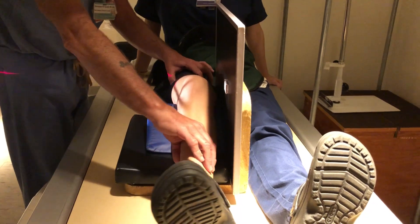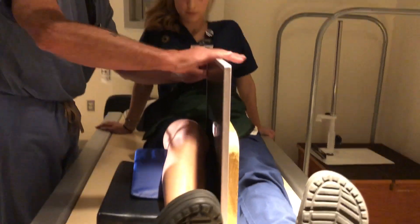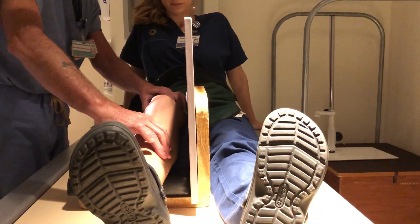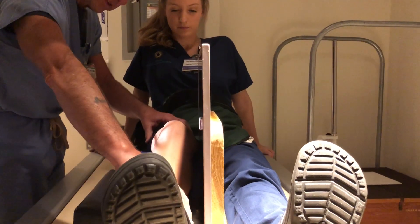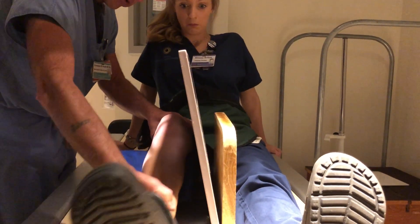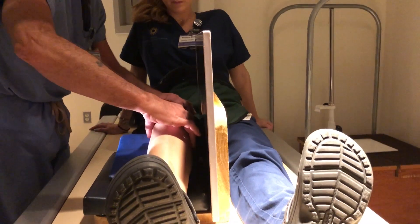Be careful of the leg being rotated this way or rotated too much medial. Also, you have to be careful of the film — it has to be nice and straight. You can't have the IR crooked at all, or you can't have the leg out this way or in this way at all. Everything has to be perfectly straight for this view to come out right.